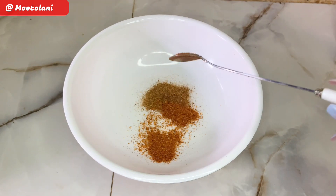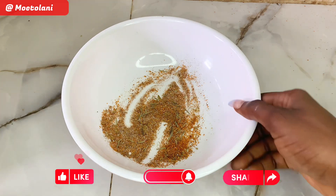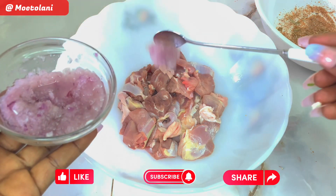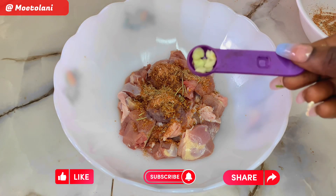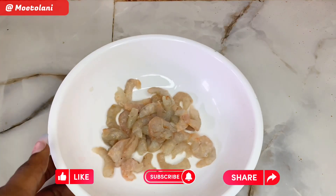Now let's prep. In a bowl, add some salt, some curry, and some cayenne pepper. Add in some seasoning and thyme, and give it all a good mix. We'll use this mix to season our chicken — add in your blended onions, your seasoning mix, and some garlic. Give it all a good mix, and do the same for your shrimps.